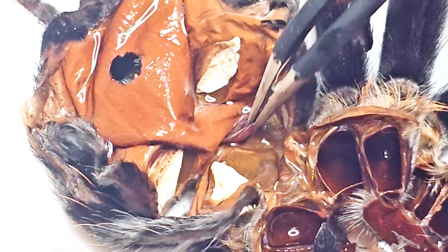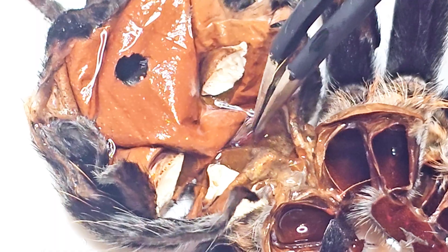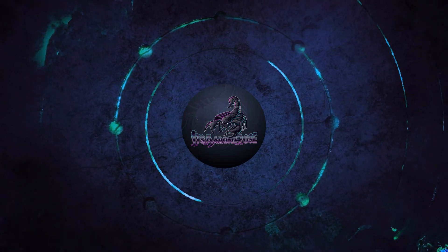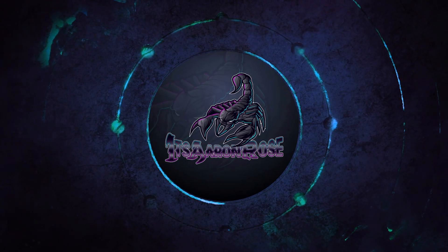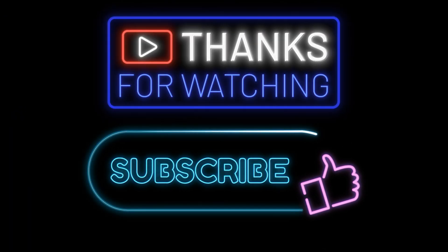So it really is that simple — this is an easy way to determine the gender of a tarantula, though it's something you'll probably have to do a few times before you get the hang of it. If you have any questions, feel free to contact me and I'll try to help you out. I hope you found this video useful, and if it has been helpful, please consider subscribing to my channel where you can find more content about tarantulas and other cool animals. Thanks for joining me today, friends.